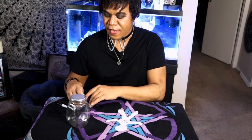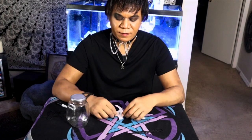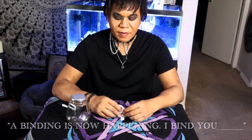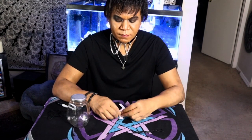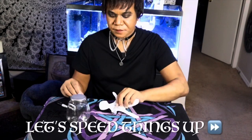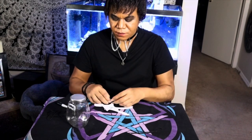Now you're going to take those five pieces of string and start with one of the arms, and tie a knot around it. As you're doing so, before you finish off that knot, you're going to say, 'A binding now is happening. I bind you, John Doe.' We've got the first knot. A binding is now happening. I bind you, John Doe — the second knot.